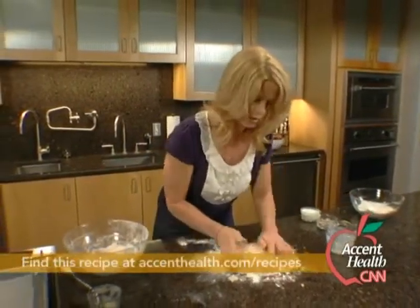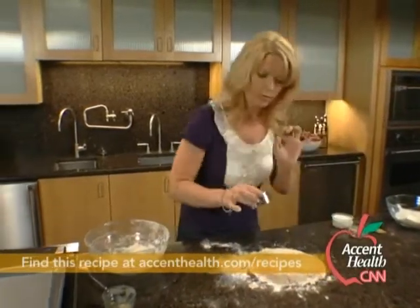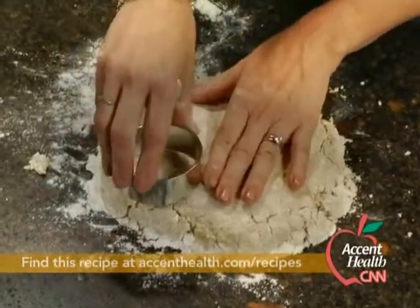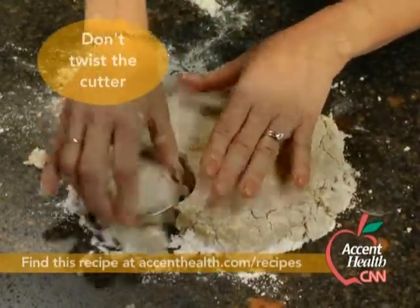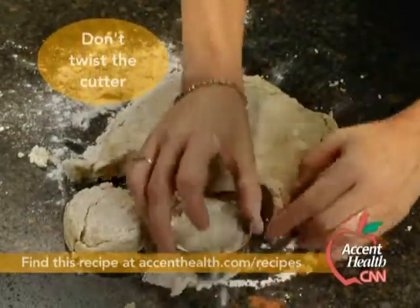Now I'll show you another little trick: if you want your biscuits to rise up really tall, never twist your cutter because that will seal off the edges. So just go straight down and straight up. So there we have it — just cut these out here.